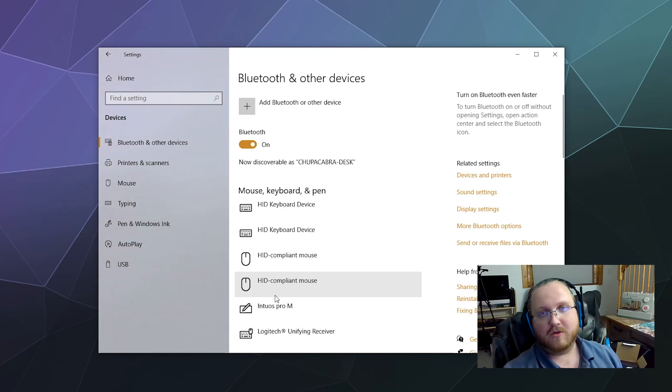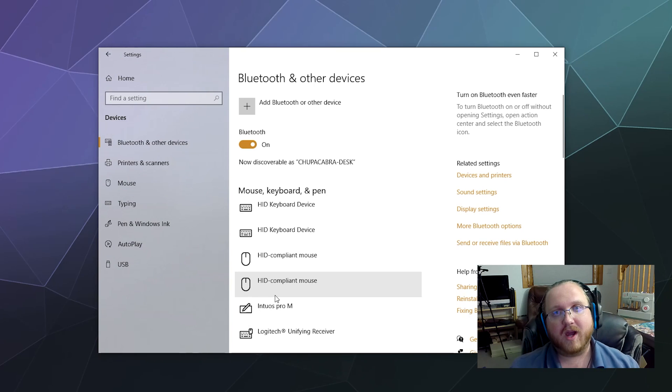Now we just need to set it up with some type of driver so it'll actually behave itself when we plug it into a game. You have two options — well, three actually. The one I'm going to show you today is DS4 Windows. If you have Steam, Steam has a built-in driver so you just plug it in and go.